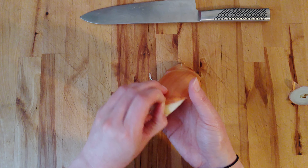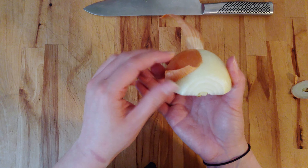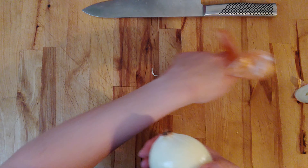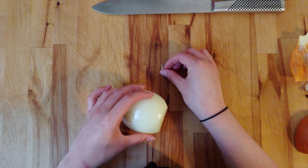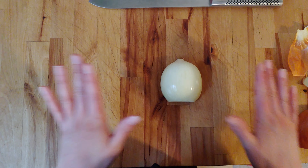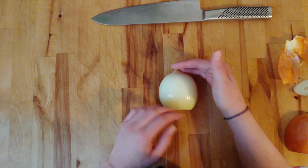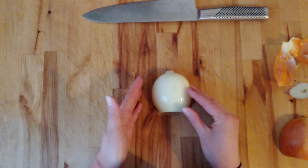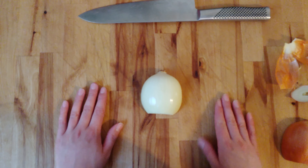I'm going to very gently peel this back — this is just the skin. Sometimes onions have a second layer of skin that's a little translucent but still very tough. You should definitely remove that and include it in your stock bag to utilize the flavor, but not the texture. My root end is facing away from me, the cut end is facing me — that's always the approach whenever we're dicing onions.